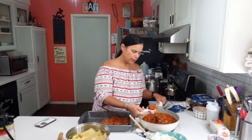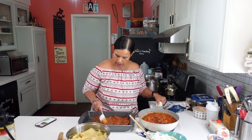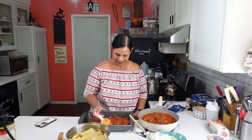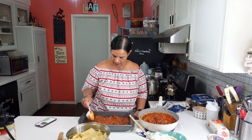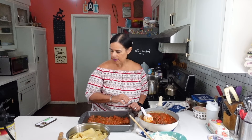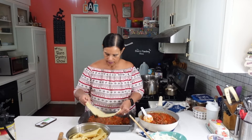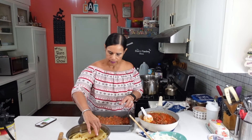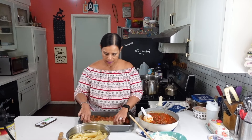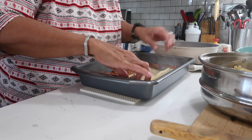Usually people lay the noodles on the bottom, but we're doing meat sauce first. It smells so good. I'm trying to be stingy, but we have to save some for the next layer. Then noodles. It's hot, but I like that these ones have ridges on them — they're going to catch all the sauce.